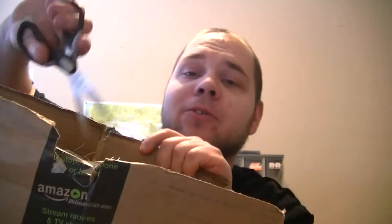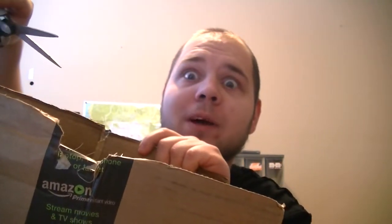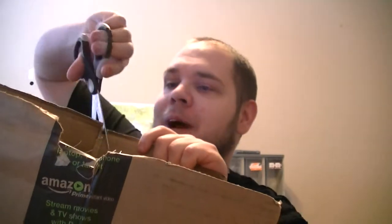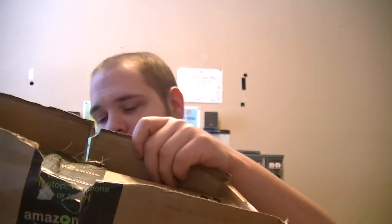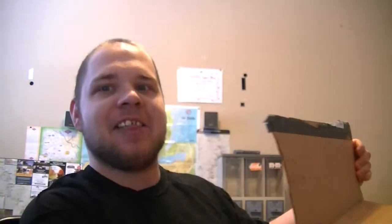I don't have to cut the tape on this side because it was already cut open by the damn people — probably because this box was first shipped by UPS then got transferred over to the post office. I know how to talk great English.